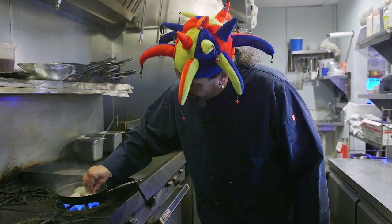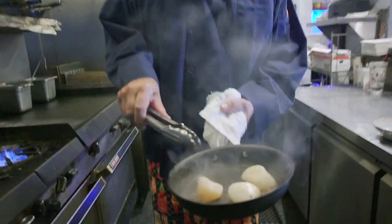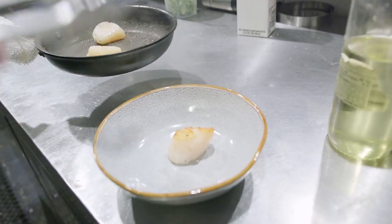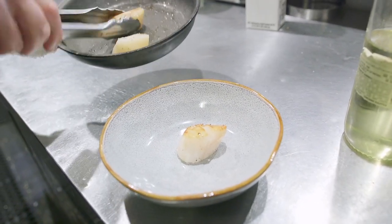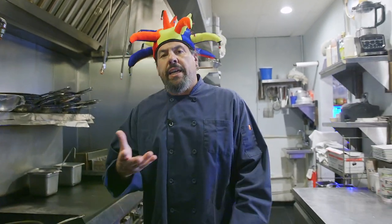Give them a little look — getting seared. Now we're going to pull them from the pan. We're going to put them in an oven-safe bowl so we can bake it in the oven and actually serve it in our same bowl. Once that's done, we're going to return the pan back to the heat.